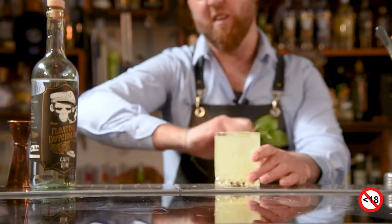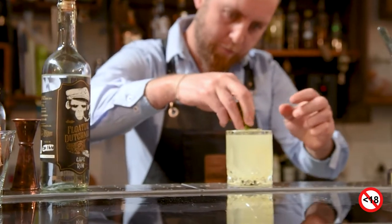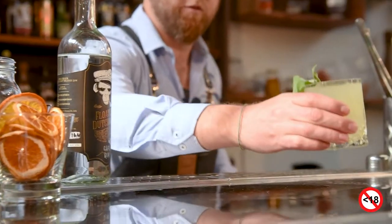Slap your sage around the glass a little bit, be a bit messy — why not? Then take that sage and pop it in next to your ice block. And there we go — the Fruity Mooty.